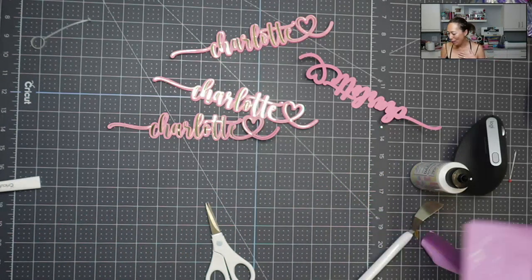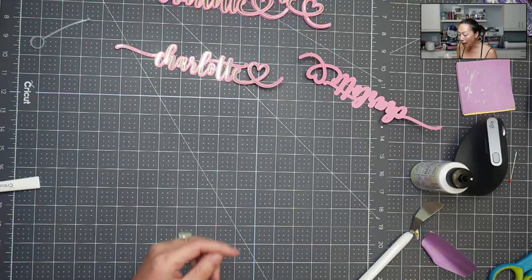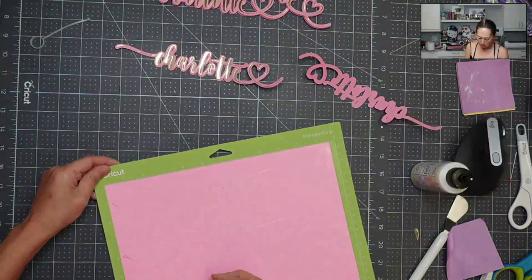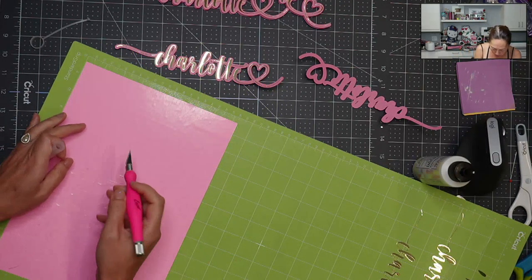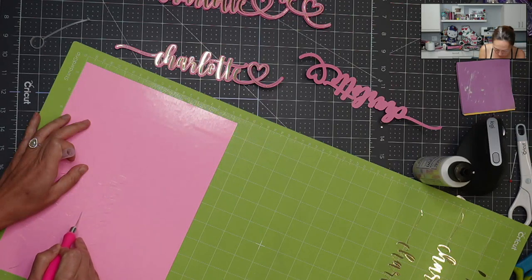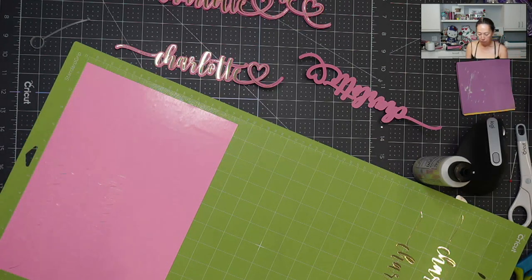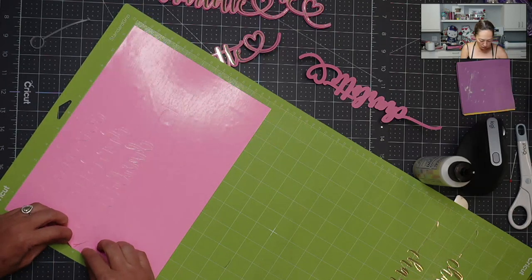Now we're going to do what I would do. If someone showed me this thin thing that they want, I normally would have HTV in this gold. I am out today because it was a random request, so I'm actually going to use hot pink. I'm going to do just the bottom one — I'm going to cut this right here, because I still want to do a reel on this. I'm going to separate it because I don't want to work on all three.